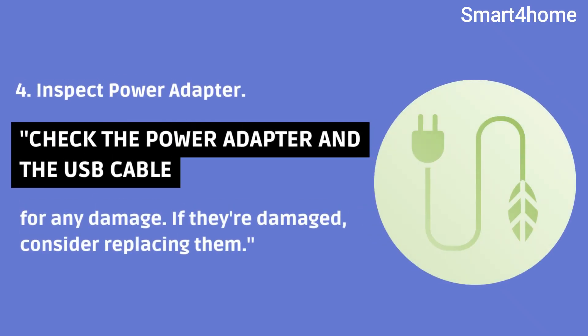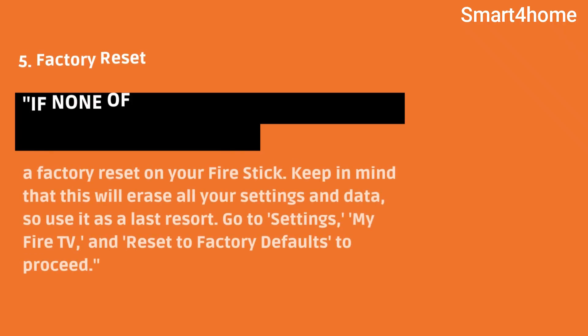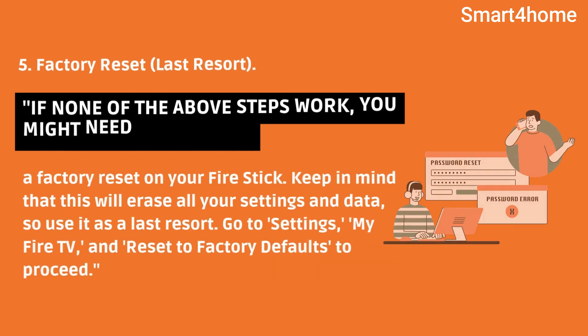4. Inspect power adapter. Check the power adapter and the USB cable for any damage. If they're damaged, consider replacing them. 5. Factory reset — last resort. If none of the above steps work, you might need to perform a factory reset on your firestick. Keep in mind that this will erase all your settings and data, so use it as a last resort.